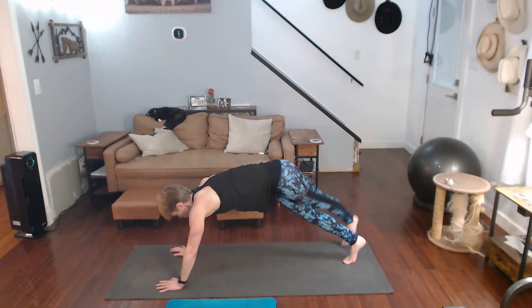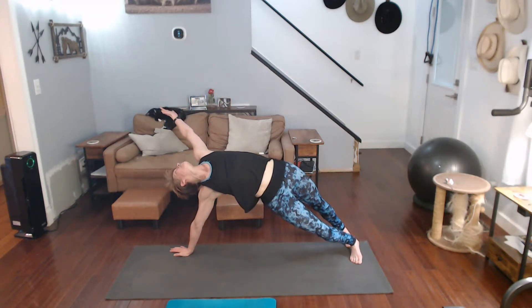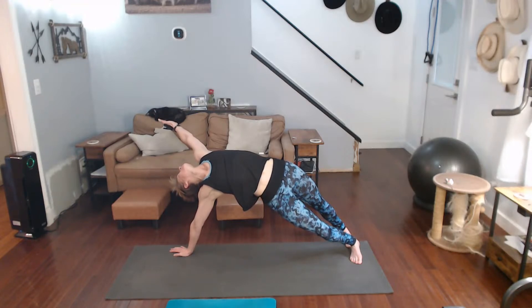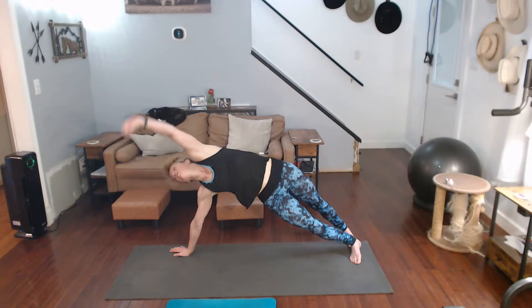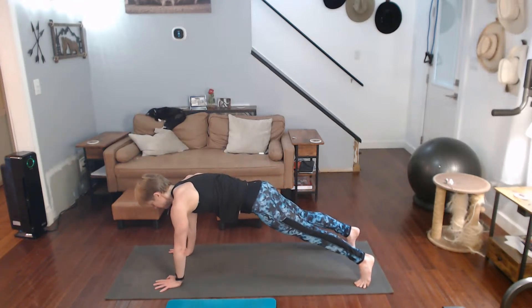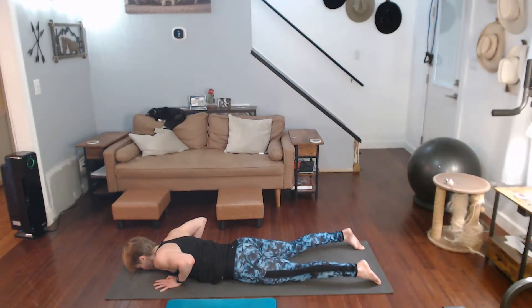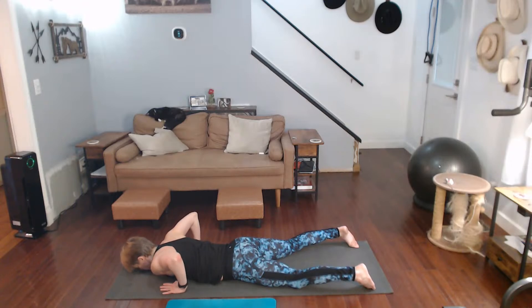Left over right and pull back. Come on in, top of the plank, lower yourself down, push back to child's pose.